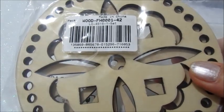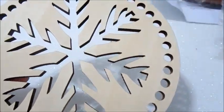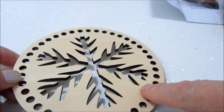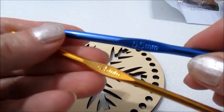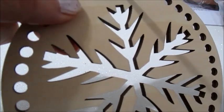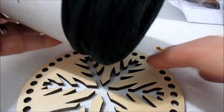In queste basi in legno, in un set ci sono 4 pezzi. Uno l'ho già realizzato e vi farò vedere dopo. Andrò a realizzare questo. Avremo bisogno quindi della base, due numeri di uncinetto: 4,5 e 5,5. Questo perché il 5,5 nei fori non passa, quindi dovremo prendere per forza un uncinetto più piccolo. E poi andrò a fare la lavorazione con questo filato elastico.